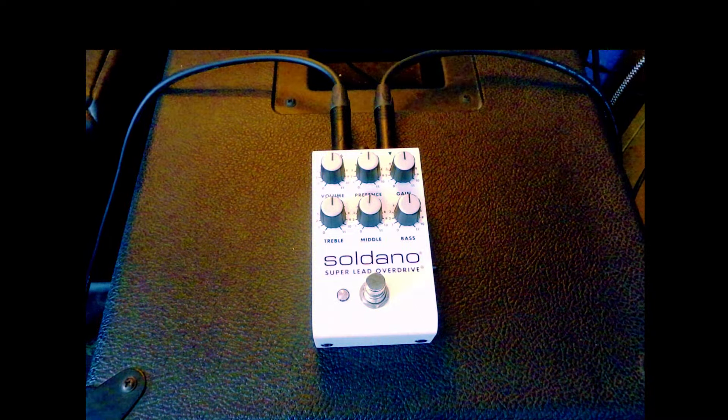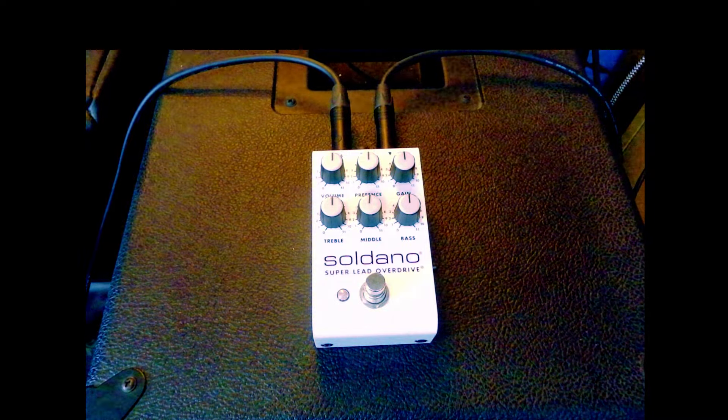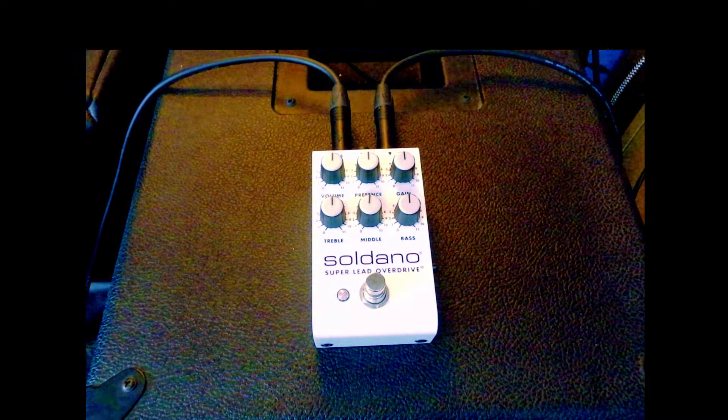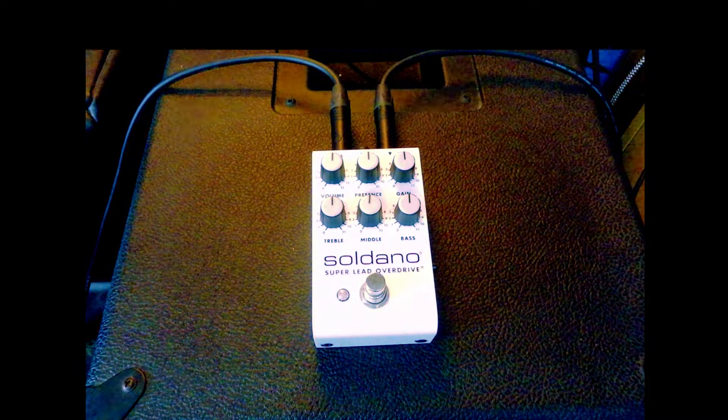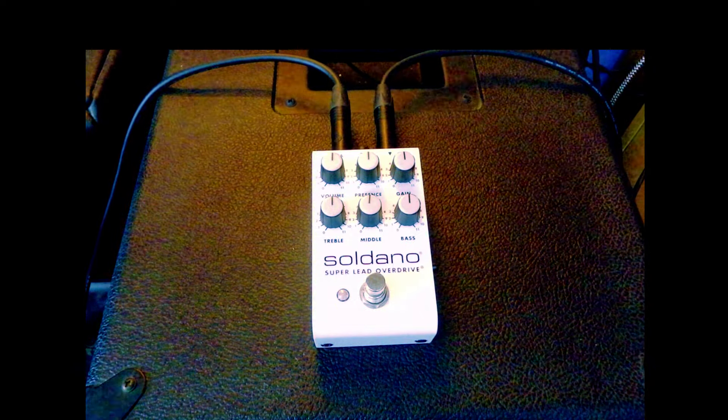Hello and welcome to Pedal Down. This time I'm looking at the Soldano Superlead Overdrive pedal, a pedal that tries to squeeze in all the high-gain goodness and greatness of the Soldano SLO 100 amp, a legendary high-gain amp that was popularized towards the late 80s. Mike Soldano made his name modding Marshall amps for the likes of Mick Mars and Warren DeMartini.